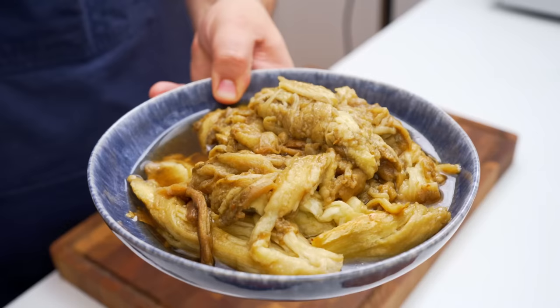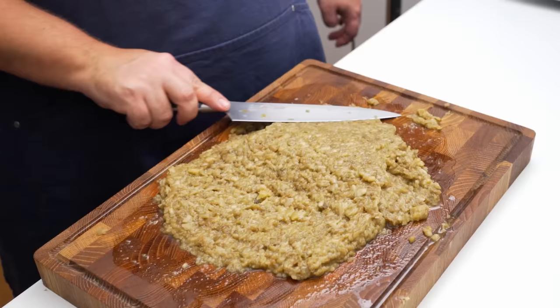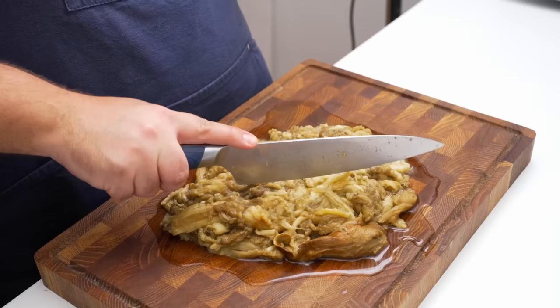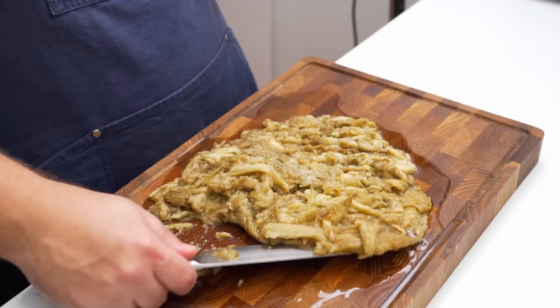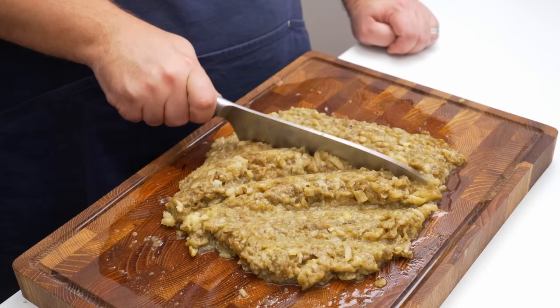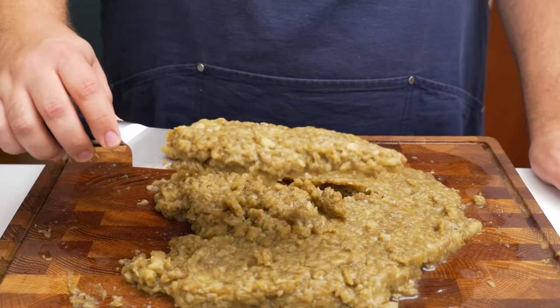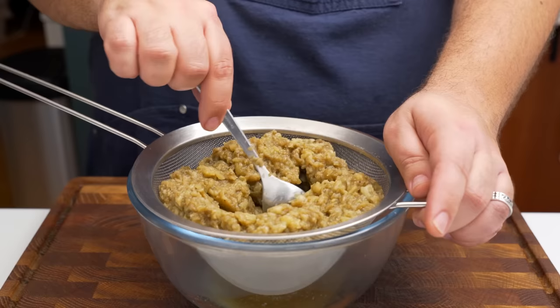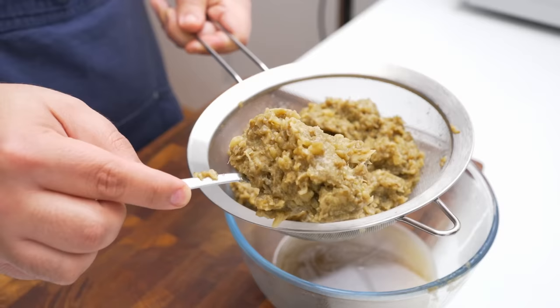Those aubergines are going to be packed full of water, so we need to get rid of that in a moment. But first we need to mince the aubergine flesh. You can see how the flesh is kind of stringy and fibrous — we want to break that down so we end up with a creamy texture. That will take a bit of chopping back and forth, but I'd recommend you don't use a food processor because you still want it a little chunky. Once your aubergine is as fine as needed, add the flesh into a strainer set over a bowl, and let it drain for about 20 to 30 minutes, giving it a stir every so often. After about half an hour it's significantly drier and ready to be made into baba ghanoush.